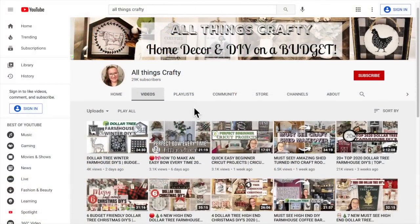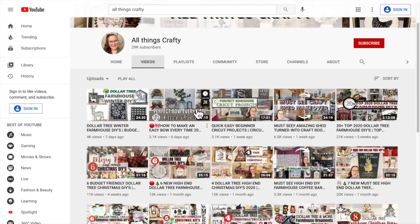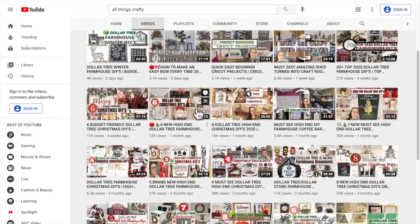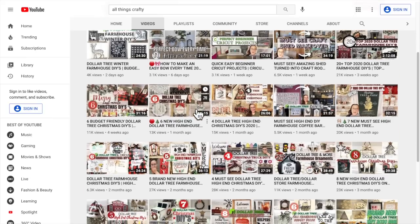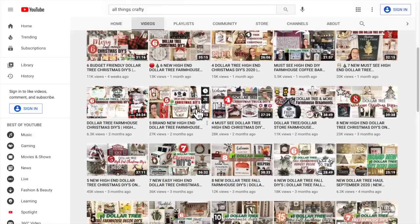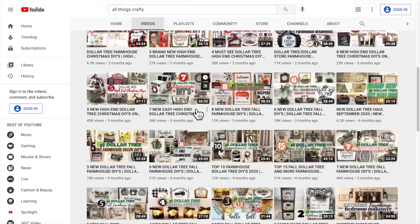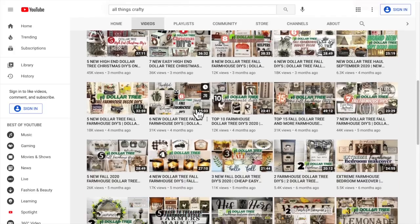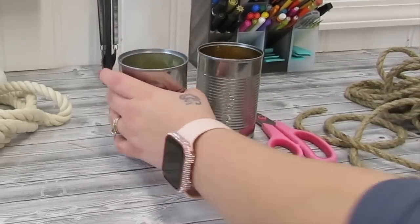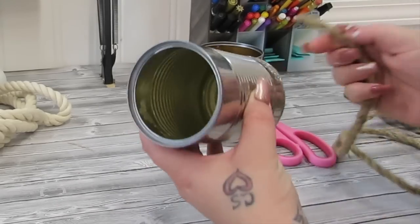Look how quick, easy, and amazing this looks for just a few dollars from Dollar Tree! If you guys are new here, my name is Melissa. I love to do all things crafty on a budget, especially Dollar Tree DIYs and farmhouse decor. I'd love it if you'd stick around by clicking the red subscribe button and tapping the bell. Okay, moving on to our next DIY!